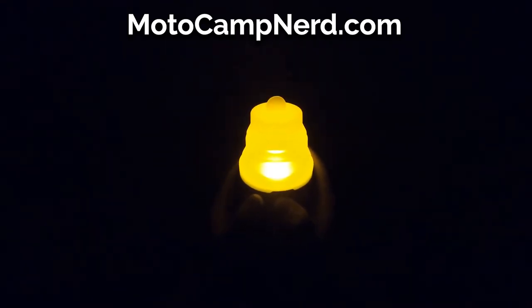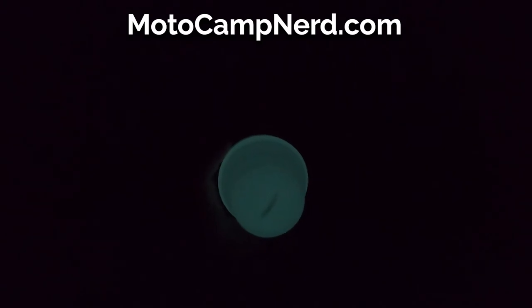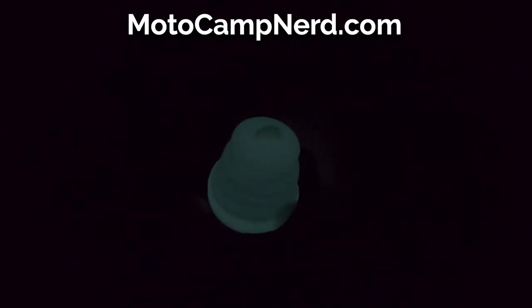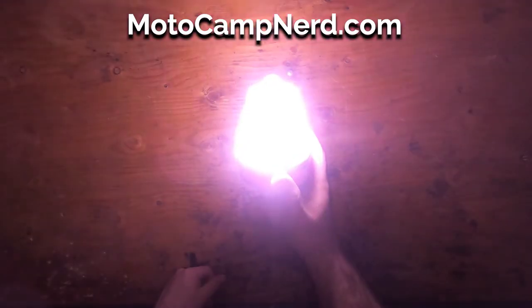When you turn it off, hold it for two seconds, and this does glow in the dark. It's probably hard to see on the camera, but it does glow in the dark — it's a nice little extra. The silicone glows in the dark so you can find it in the dark, find the button, hold for two seconds, and back on.